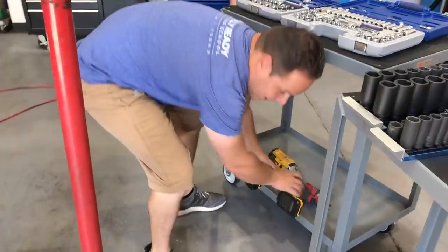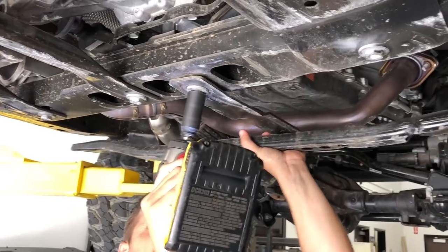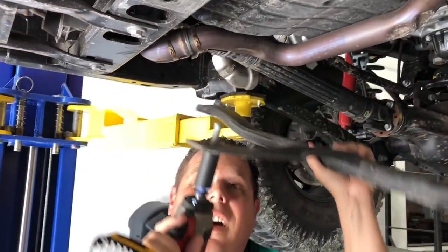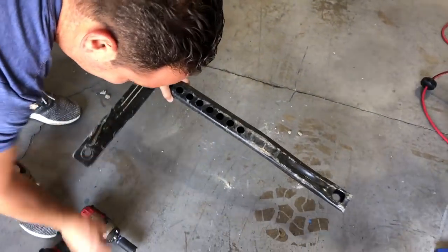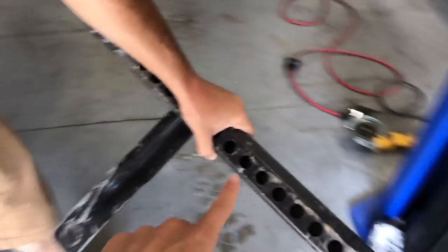We were able to smash the gas tank skid — we've hit it, indented it, and it caused this side to kind of bulge out. That's why Kevin was hammering away there. Aside from the license plate bracket frame, this is probably our other least favorite part on the Jeep, and we're taking this whole bit off here as well.